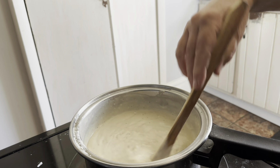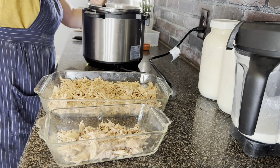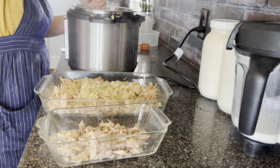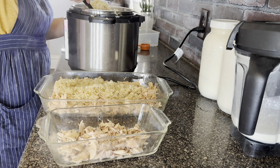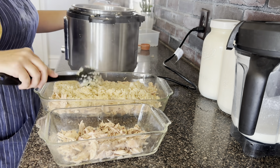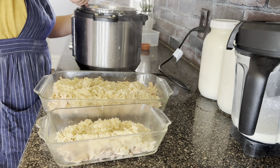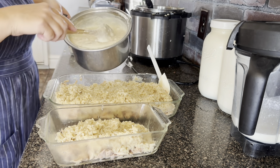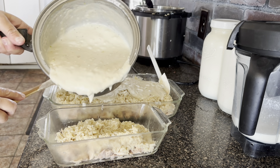Now we're ready to assemble our casserole. I've layered in the bottom of my pan the cooked chicken — actually some canned chicken and canned turkey. Then I cooked some jasmine rice in chicken broth with seasonings in my Instant Pot and I'm just going to layer that rice right on top of the chicken and turkey. Once the chicken and rice are layered in, you're ready to add your cream soups on the very top of the casserole.